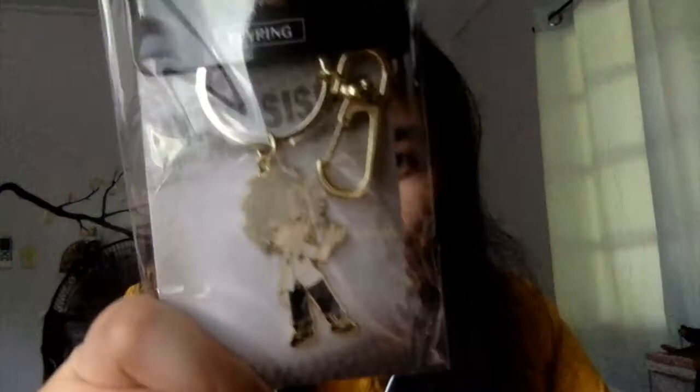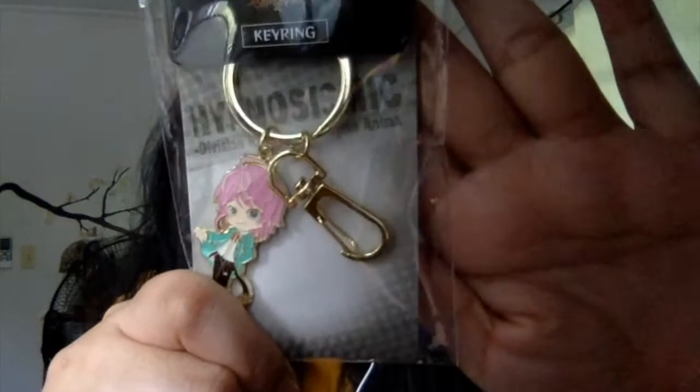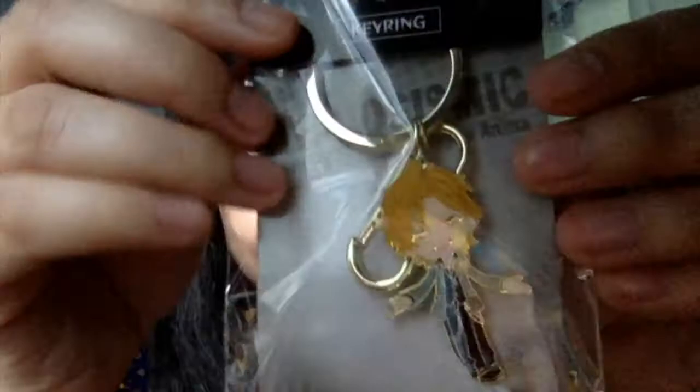I also got a bunch of keychains from the Hypnosis Mic series. The quality is not that great, but okay — here is Samatoki, Ramuda, Dofu, Jiro, Yuto, Jakudai, Ichiro, Dice, Saburo, Gantaro, Hizumi, and Ryo. Of course I got all the boys!